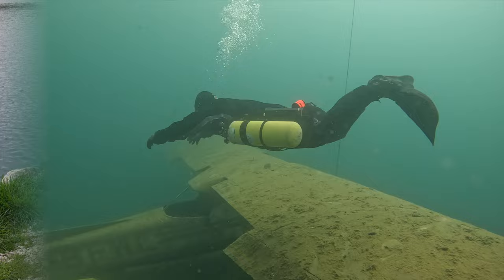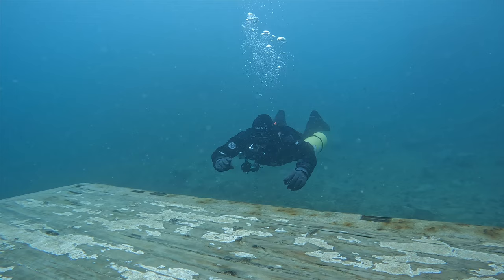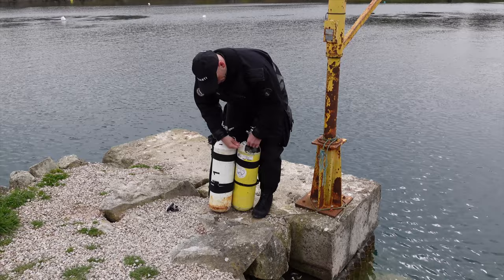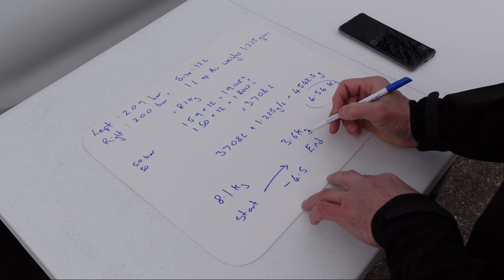We've been on a couple of really great dives and we've done the weight check. The tanks aren't both at 50 bar exactly — one's at 60, one's at 40. But that's the same as 50 and 50, because 60 and 40 is 100, and 50 and 50 is 100. We predicted earlier the loss of weight and what these tanks should end up with, so now it's going to be a practical verification of the maths.